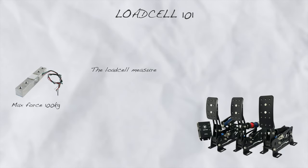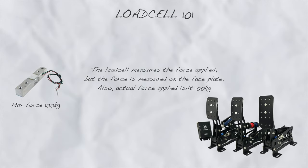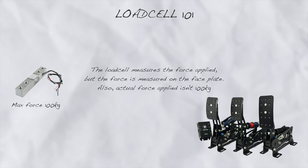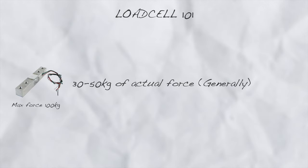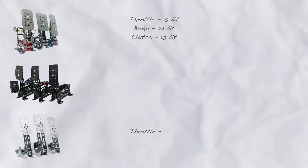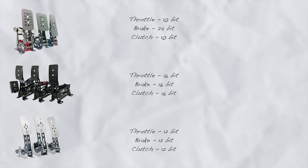Having a 100kg load cell doesn't mean you apply 100kg of force on the pedal. It simply means that the load cell is capable of measuring forces up to 100kg, but the actual force applied by your foot is measured on the faceplate, which won't be 100kg — the majority of people use anywhere from 30 to 50kg of actual force. Mark 1 offers 24-bit resolution on the brake pedal and 10-bit on throttle and clutch, compared to 12-bit on Sprint on all three pedals and 16-bit on V&M on all three pedals.